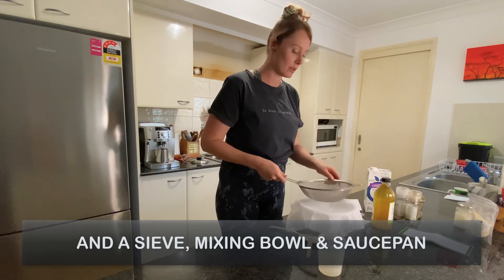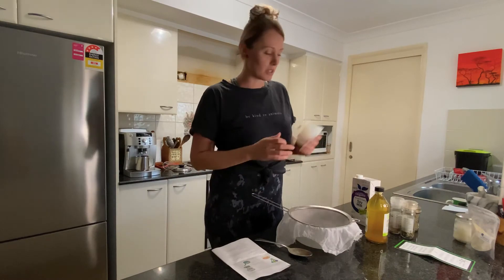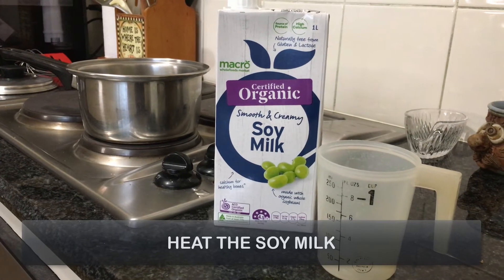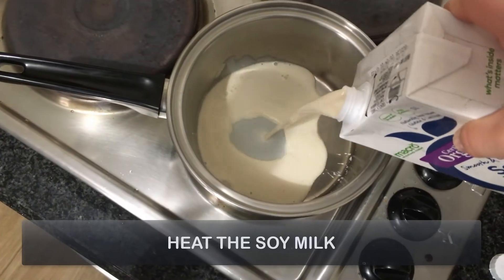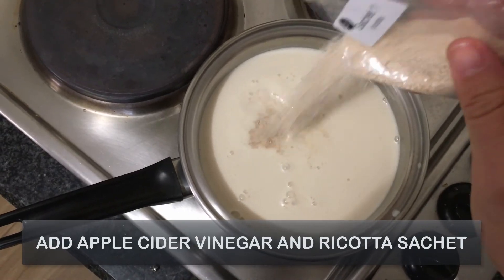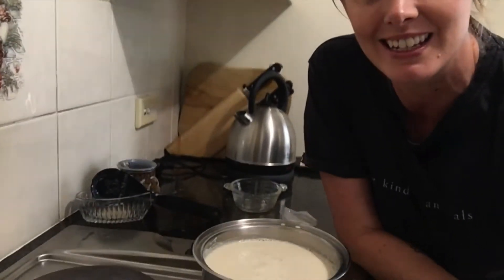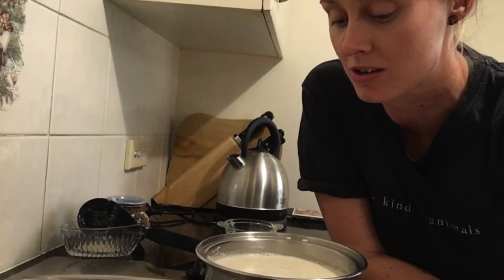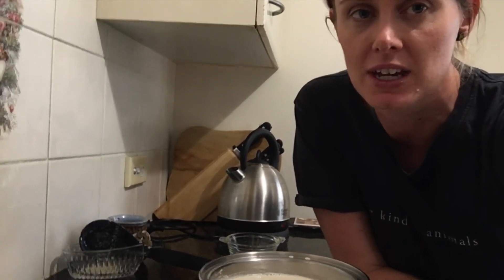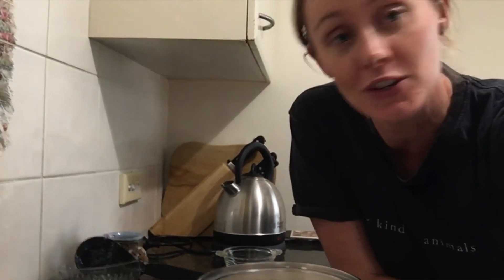And then I'm going to place my sieve over the top of my container — so that's all ready to go. First things first, we pour the milk into the pot here for our ricotta. Be careful not to over stir any of this, otherwise it'll go a bit too yucky. We're going to turn down the heat and then slowly start to transfer it to our container.